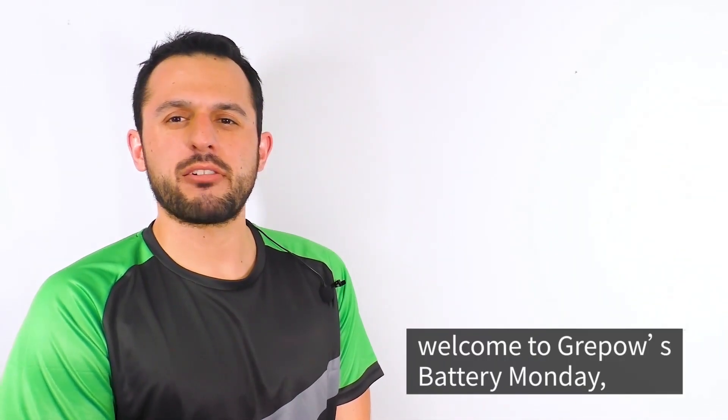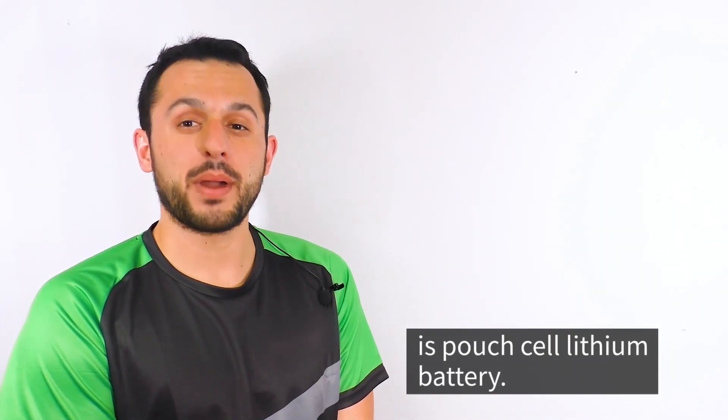Hey guys, welcome to Grapehouse Battery Monday. My name is Zach. Today I'm going to be telling you about the pouch cell lithium battery.